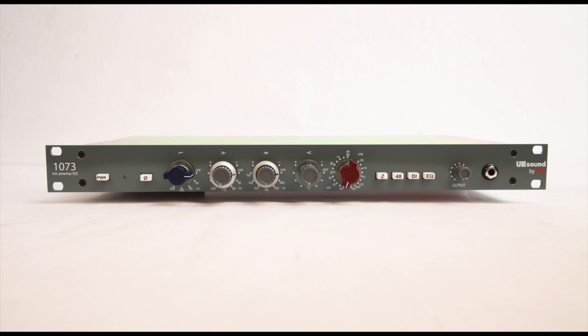Introducing the UK Sound 1073 Mic Pre-EQ. BAE have been building the 1073 consecutively longer than any company in history, and even though it's probably our most popular piece, we knew that there was a market for a more economical version for the home enthusiast or project studio.